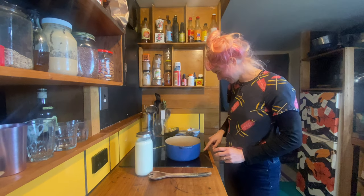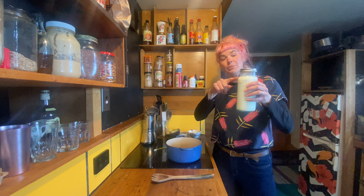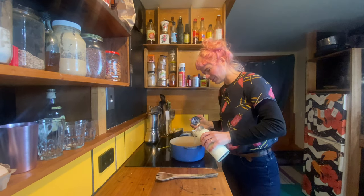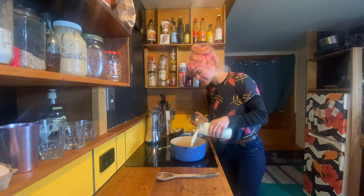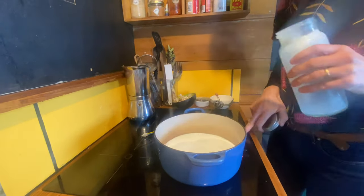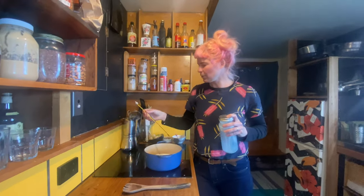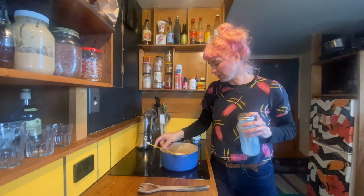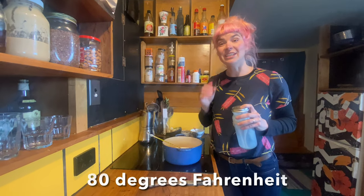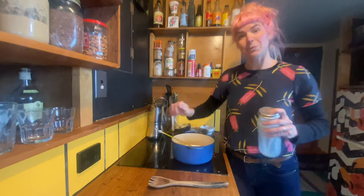First step: turn your stove on and however much yoghurt you want, that's how much milk you put in — it's exactly the same amount when you're finished. Pour that in, pop your thermometer in if you're using one, and we're going to heat it up to just before boiling point, which is around 80 degrees. You don't want to go over that — just hit that point and then take it off the heat.